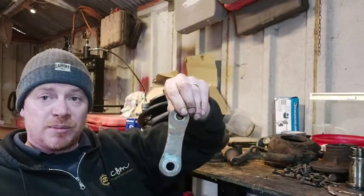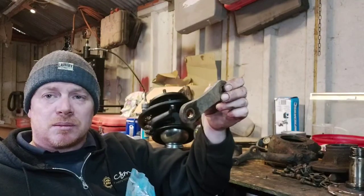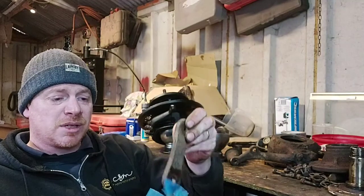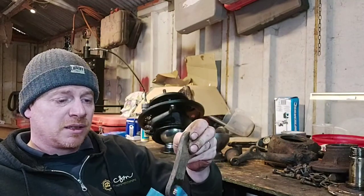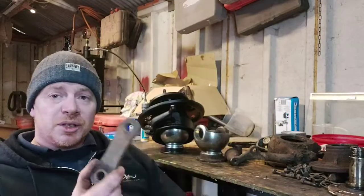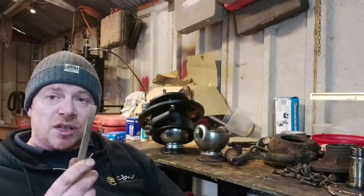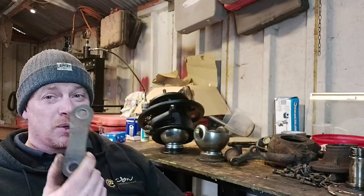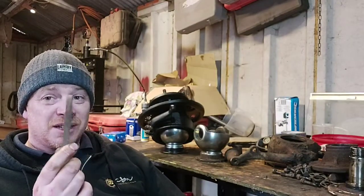Then I swap it out for a quality one. But something like this - it's actually an old one in a Brit Part bag, it's a spring hanger part - why not use a Brit Part one? It's a solid bit of steel. Whether you're using a genuine Land Rover one or a Brit Part one, that is not going to break.